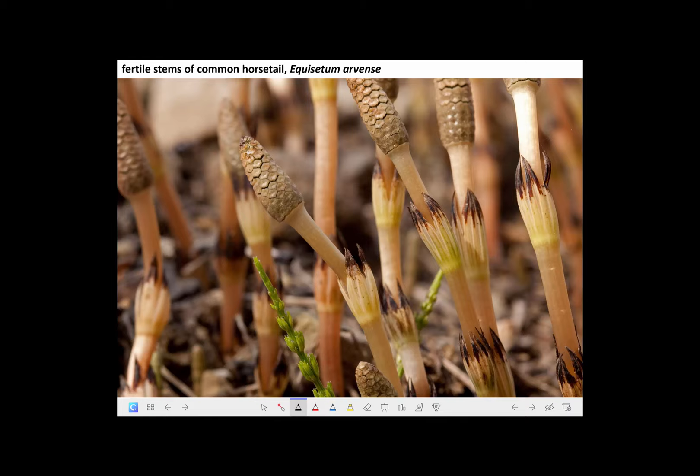There are several species of horsetails in Ohio. The one we just looked at is more often called scouring rush because its form is whip-like and not branched. However, there's a really common one that has holodimorphic stems, where there are fertile stems that produce the strobili — short-lived and not branched.